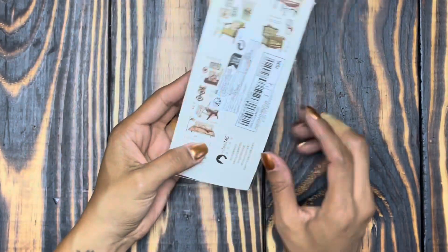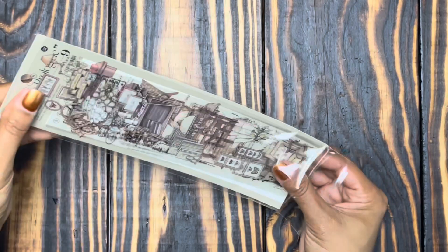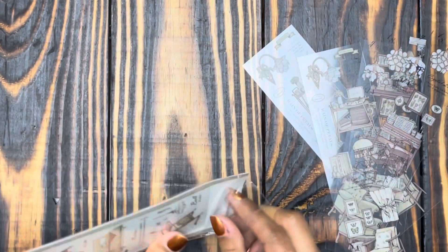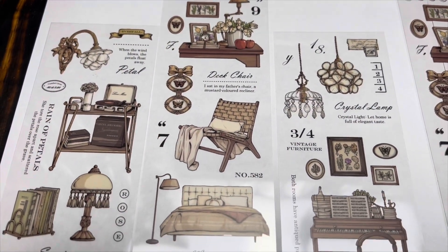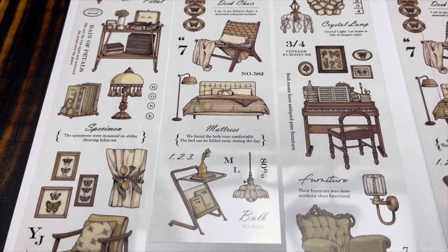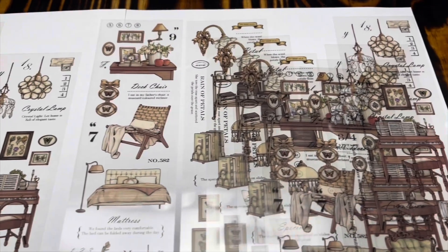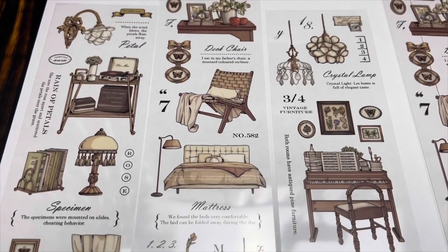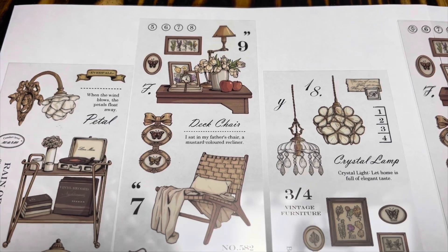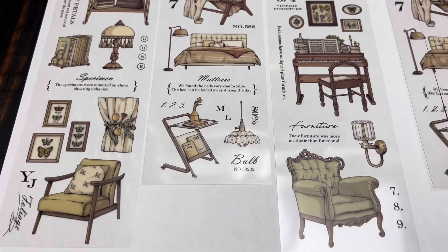Next we have these — in my last haul I showed y'all some similar stickers with the coffee theme. I love these little layouts and spreads with all the little details. Here's what the three sheets from this set looks like — you get two of each sheet, so you have double prints. In my Temu haul I accidentally ordered the same set, so now we have several of the same prints. But look how beautiful they are: gorgeous chairs, lamps, books, pianos, little wall art. These are precious — how can you not have a great journaling session with cute little things like this?